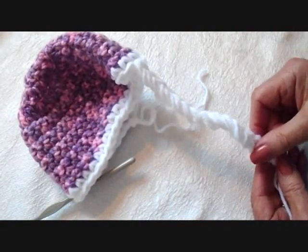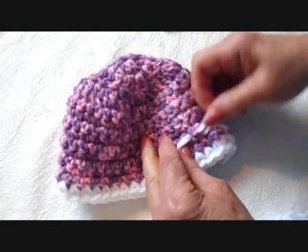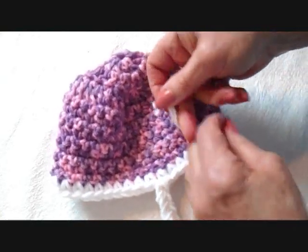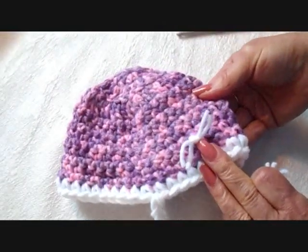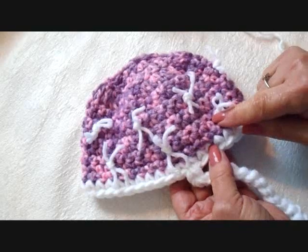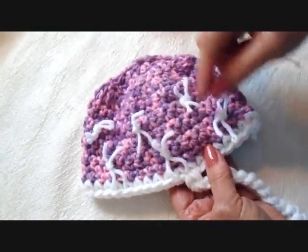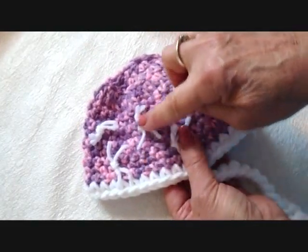Do another tie on the other side. To make the little tufts, just insert your hook anywhere in a stitch. Pull 2 strands of yarn through and tie into a square knot. Trim off the ends evenly like that, and then just skip along and do as many as you would like. I've gone ahead and made some tufts — I skipped 5 stitches in between each one, then went up 4 rows and did another row, interspersed in between each of the bottom ones.